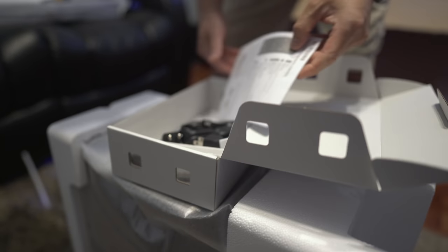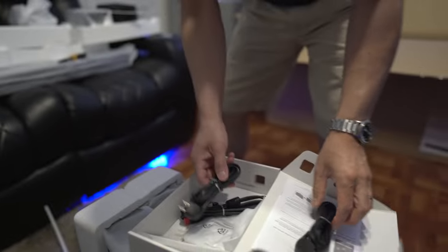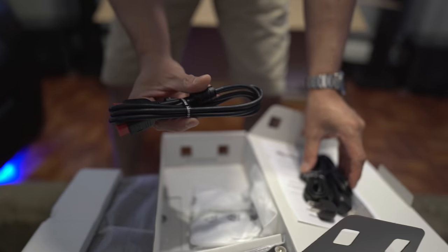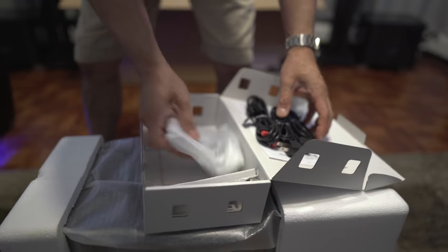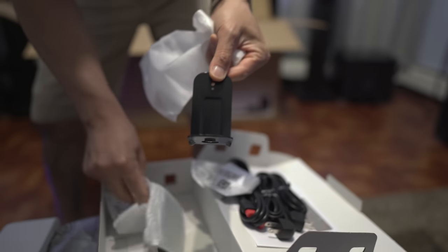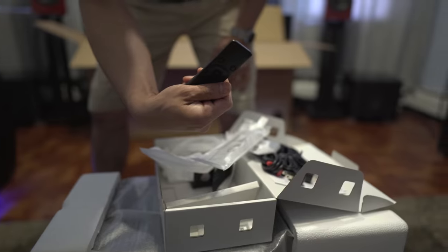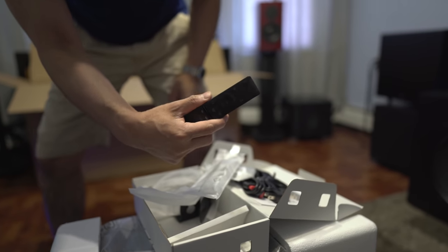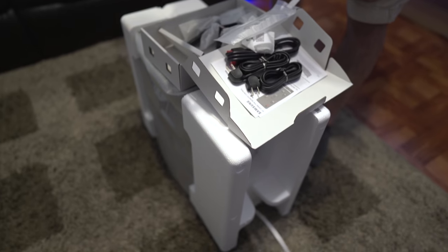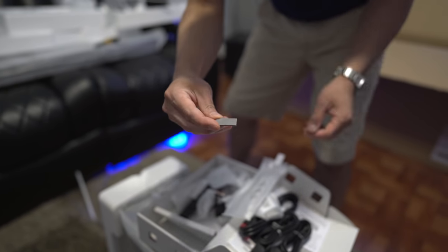The subwoofer accessories box includes the instruction manual, power cord for the subwoofer, power cord for the soundbar, an included HDMI cable — this does support eARC — wall mount hardware, batteries for the remote control, and of course the remote control. This is very plasticky feeling. For $1,600 I would expect a better quality remote — it feels extremely cheap.